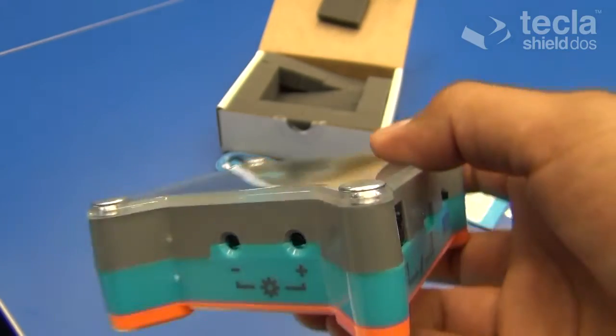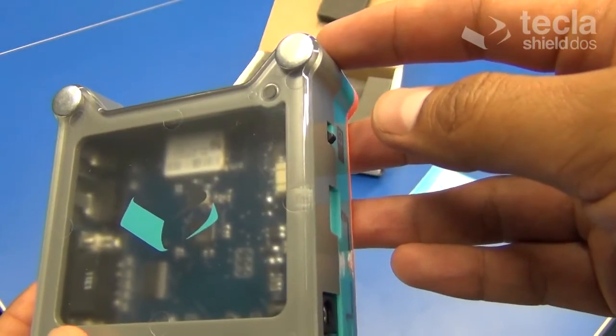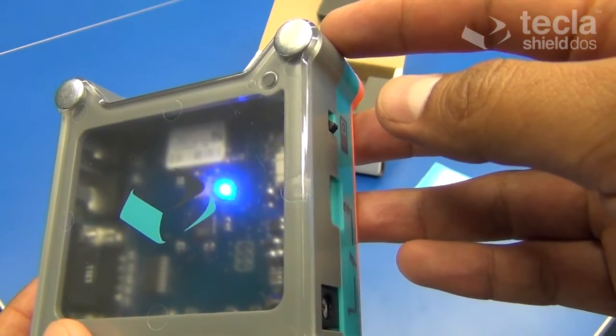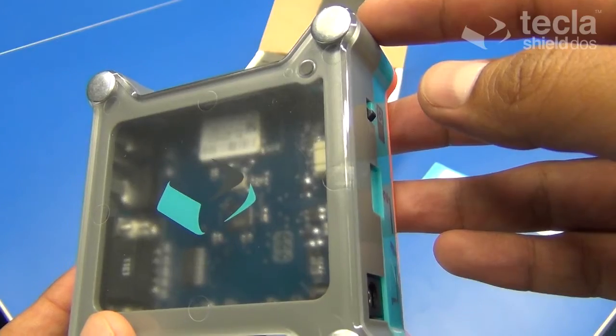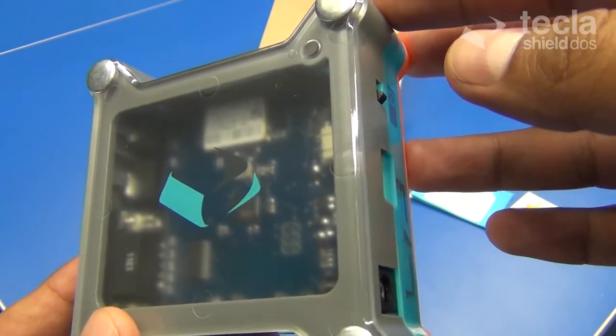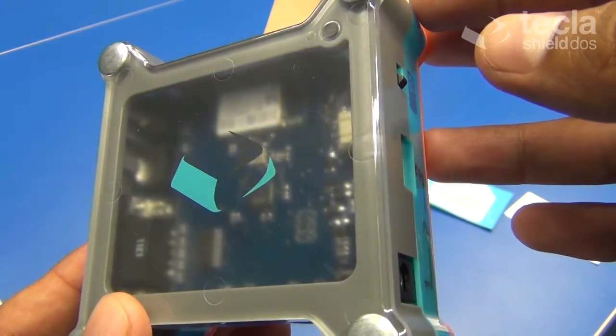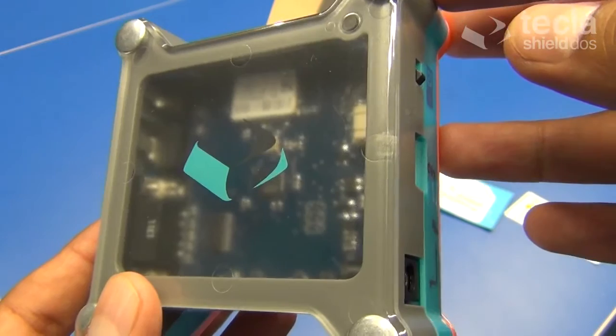For example, when you power up the shield for the first time, it will start blinking about once per second after a few moments with a purple light, and that means you're in the iOS classic mode. So you can connect it to iPod, iPad, iPhone, and iPod touch.